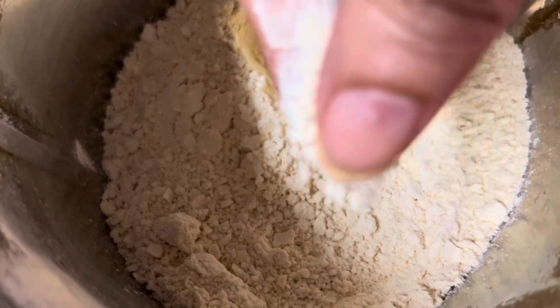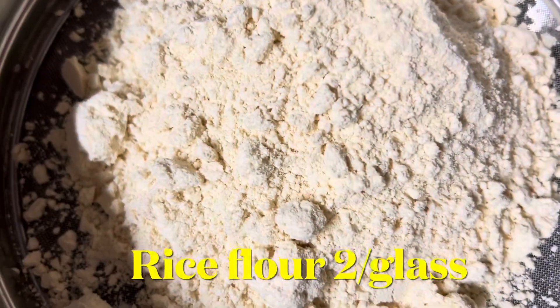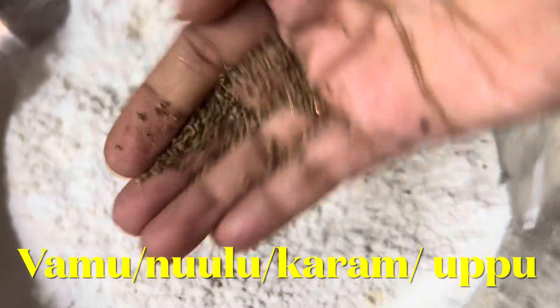I'm going to mix a couple of fun and mix a few more, and cook a few more. I'm going to mix a little bit of flavor and mix a little with flavor.